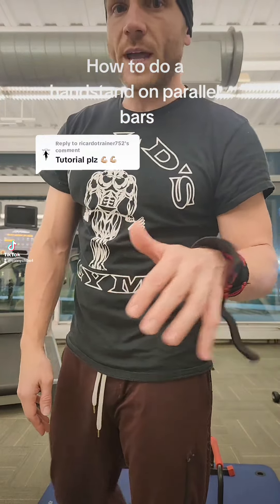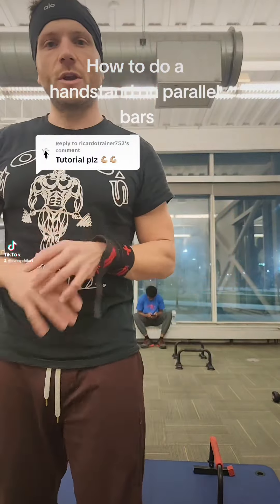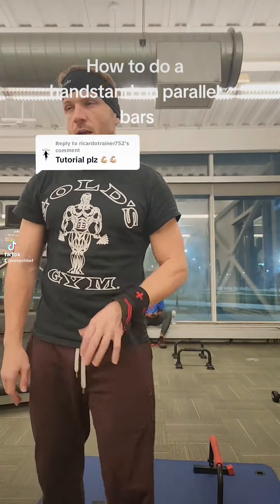So they asked for this — how to do a handstand tutorial. This is how you do a straight arm handstand. The first thing you got to do is get yourself some parallettes.